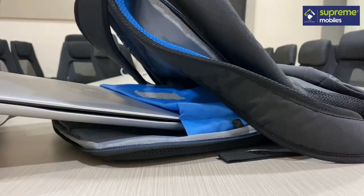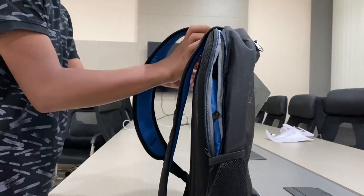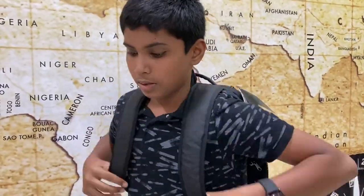If you look at the laptop, you can distribute the weight evenly. It is very comfortable and a good choice. If you look at the battery, it is very useful. Looking at the backup, it is very useful.